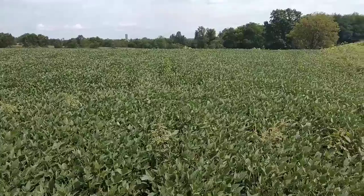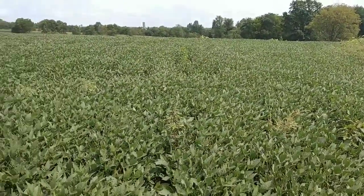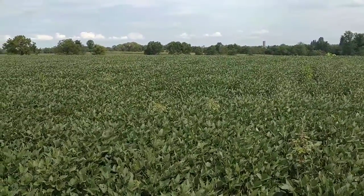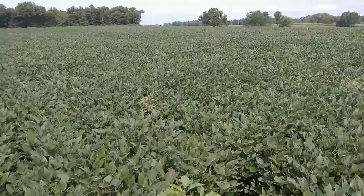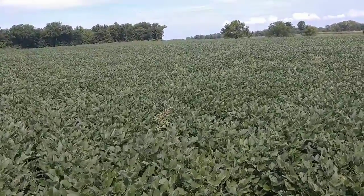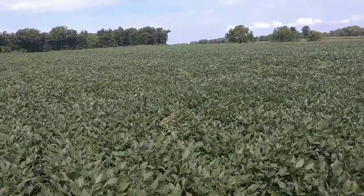I planted these at like 200,000 seeds to the acre — maybe 213,000 — because I could not slow the planter down enough for the bean plates. I have bean plates that are supposed to drop three beans at a time. I discovered later that the planter has the incorrect tire size on it, which basically sped up the planter. It's supposed to have 15-7s and it has 14-7s — they're like three inches shorter than what they're supposed to be.